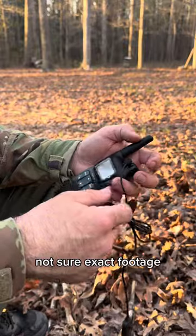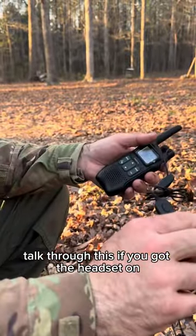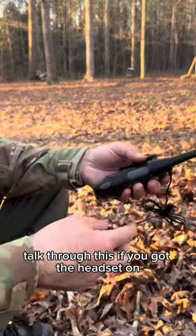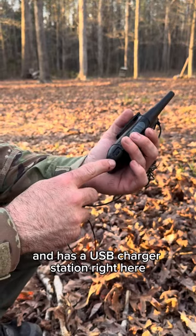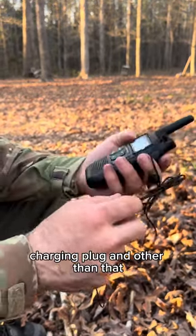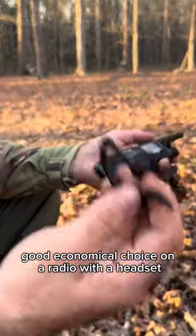If you get a little bit of distance on you — not sure the exact footage — you can talk through this if you got the headset on. It has a USB charger right here, and other than that it seems to be a good, economical choice for a radio, headset included if need be.